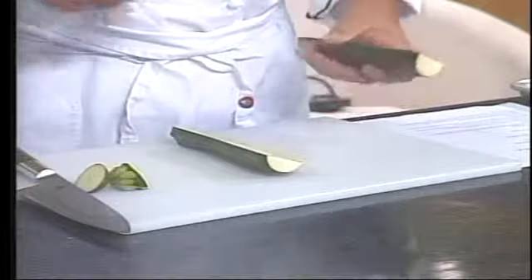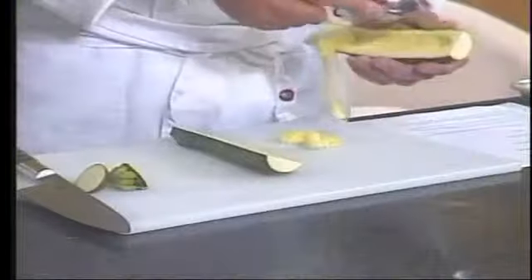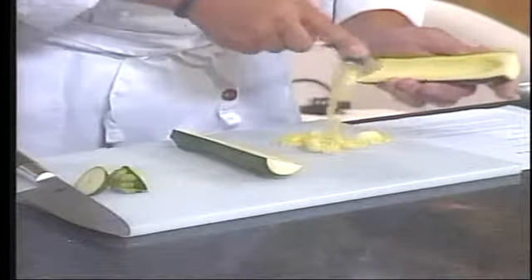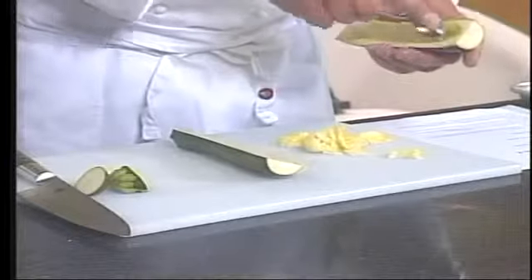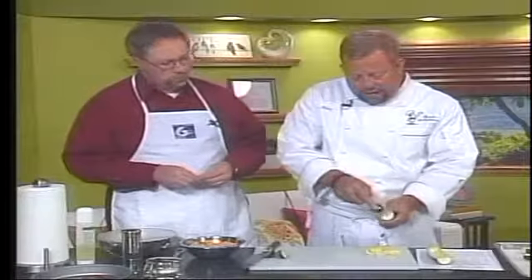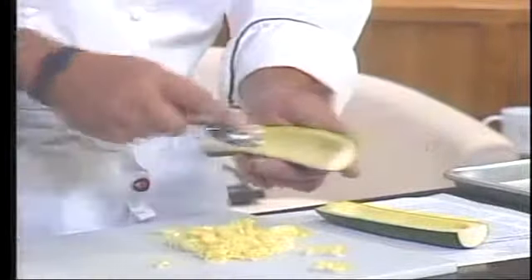Then we can either take a melon baller or just a regular teaspoon — works pretty good. What we need to do is spoon out the center area to hollow it out, kind of like a dugout canoe — we call it our zucchini canoe. I want to make sure to get all the seeded area out. I want the meat of the zucchini still intact, but the seeds retain a lot of moisture and will make the stuffing soggy. So it's better to get the seeds right out of it.